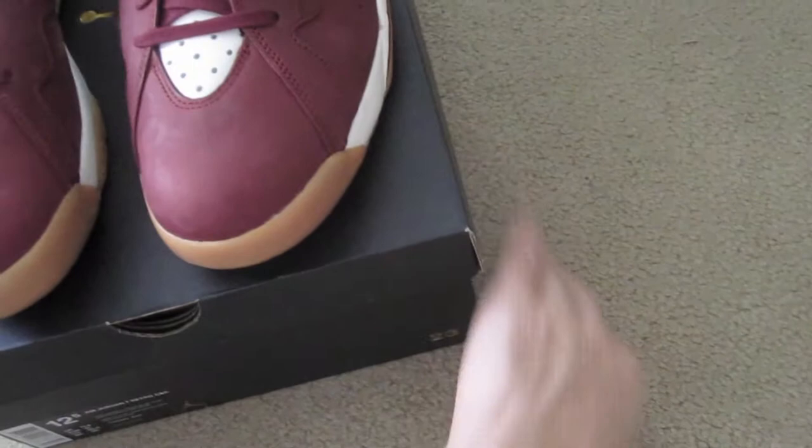I got these to sell actually — I didn't keep these. Actually, you know what, I probably will keep these. The 12 and a half I can give to my friend. And I got a size 11 — this is my size, and this is probably one I'll keep.